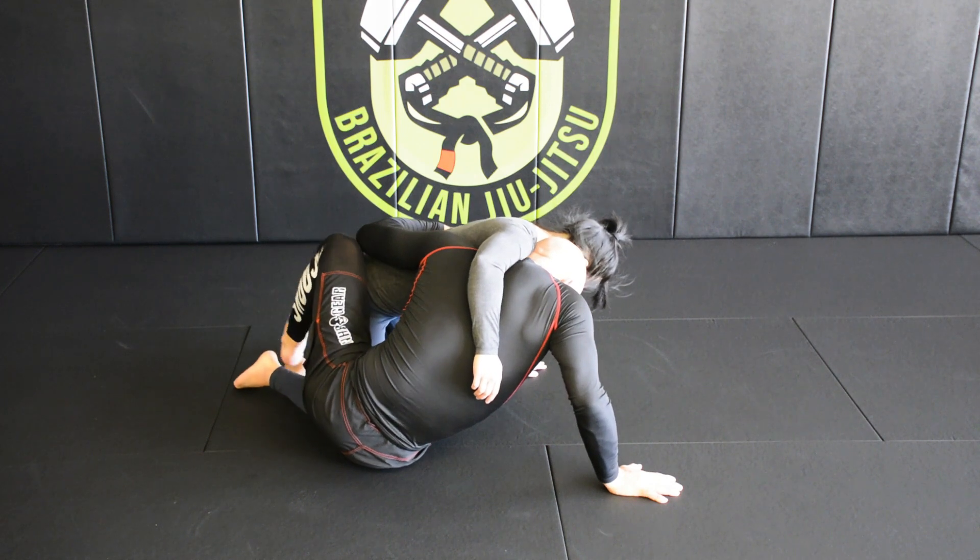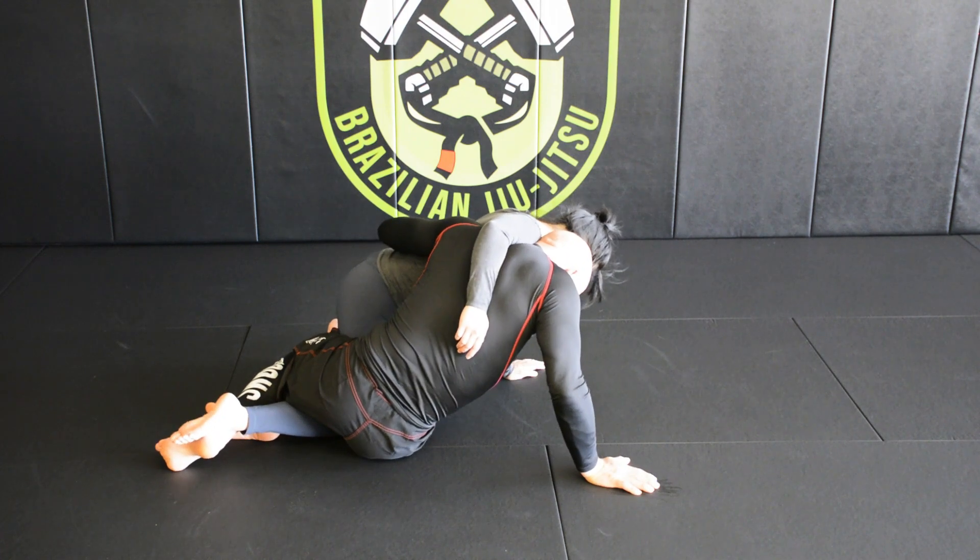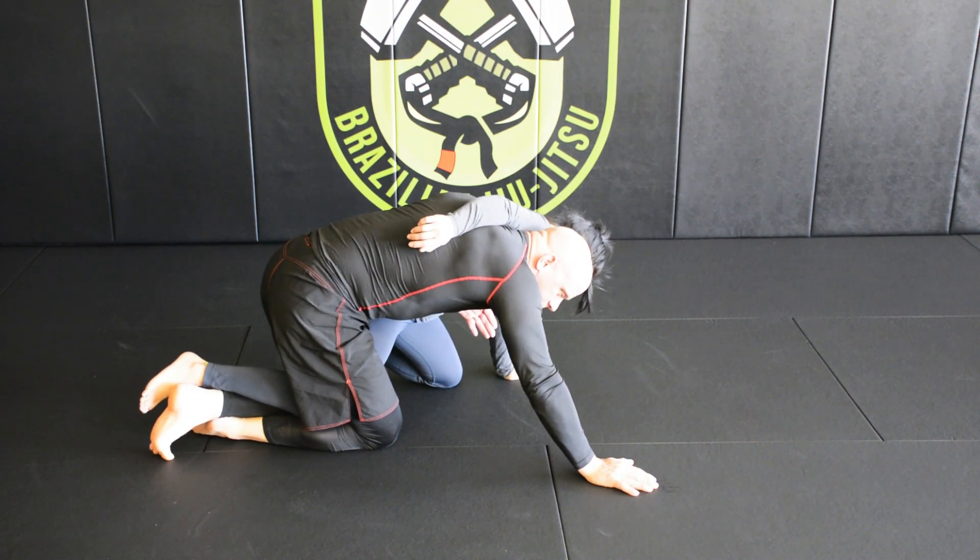My foot then reaches for my opponent's closest foot, windshield wipers the foot out, pinch my knees together, bring both knees to the mat.